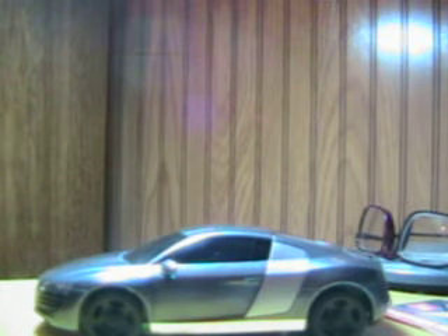Hey guys, I'm back again with another Xmod video. I just want to do a real quick update on my Audi R8. I know I made just one video of it that was an unboxing. Well, I haven't even got to run this thing stock yet, and I already went and customized it.